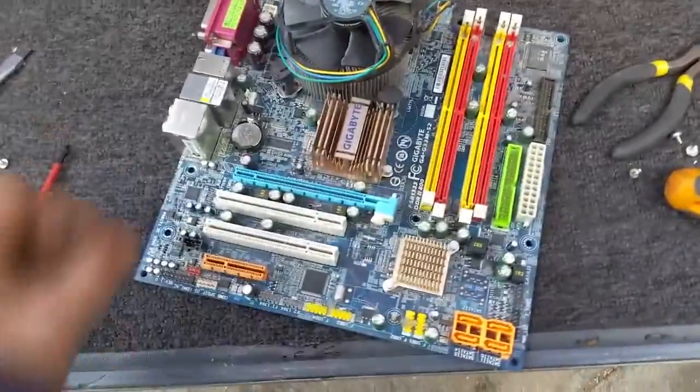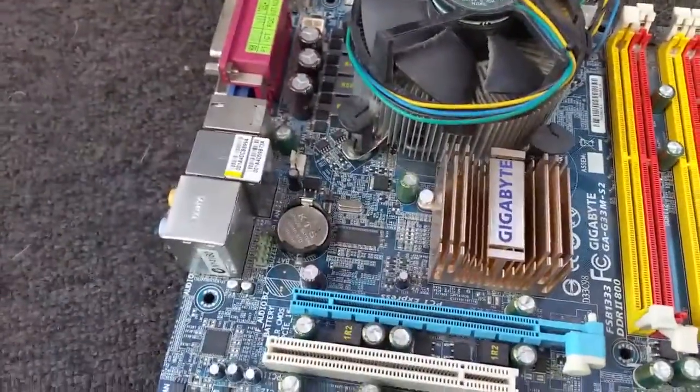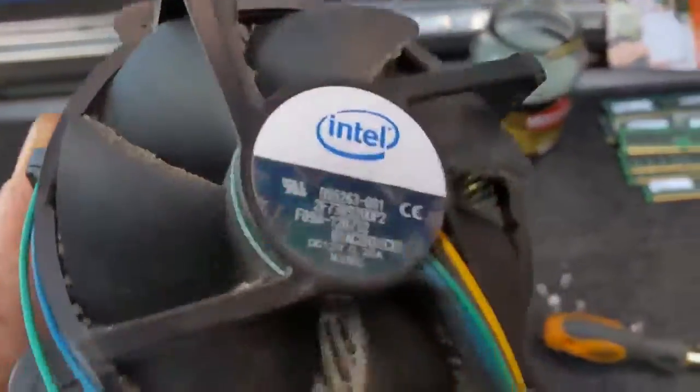Okay, next thing we'll get the CPU cooler off. Unfortunately this isn't going to be as easy as I thought. I'm not real good with the PC stuff, but we did get it out — it's a heatsink.